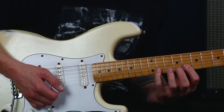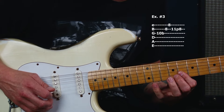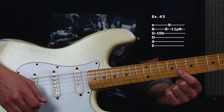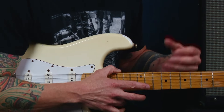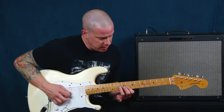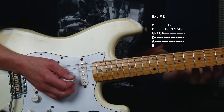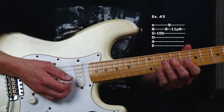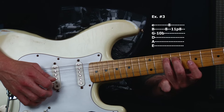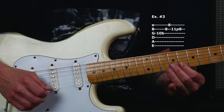Number three is going to include a pull-off pattern. This leads me to our first real lick that I feel is going to be a catalyst to helping us improvise and get to other parts of the guitar. Number three works good in any kind of fashion — we could play it very quickly, we could play it slowly — but right now we're just trying to play it smoothly, and that's all that matters. There's a lot of technique involved in that.